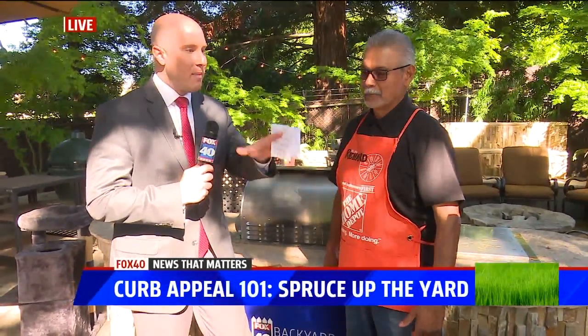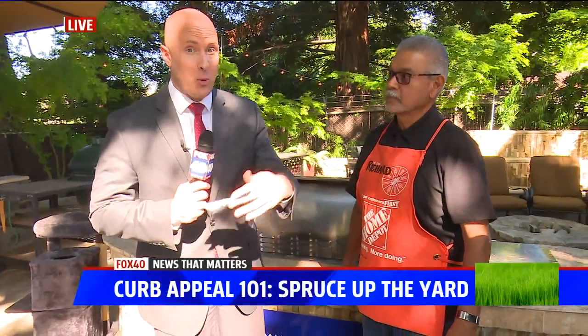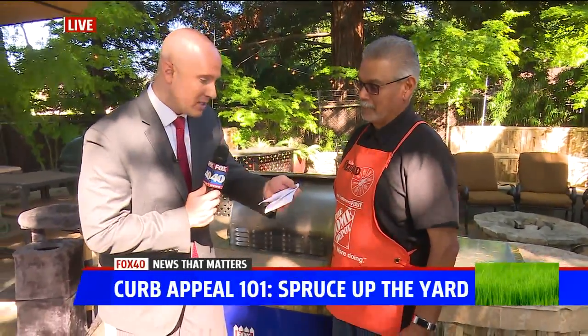We're talking about how to spruce up your lawn and make it look nice. There was a recent survey that said millennials, who are now old enough to buy homes, care most about the aesthetics — the lawn out front when buying a new home. So we have four tips.